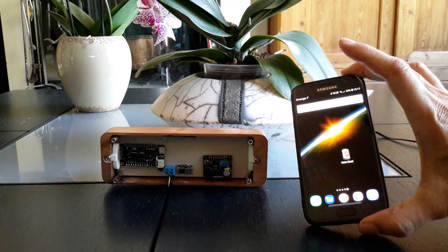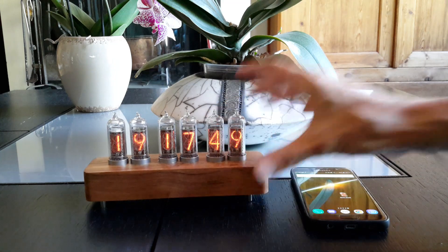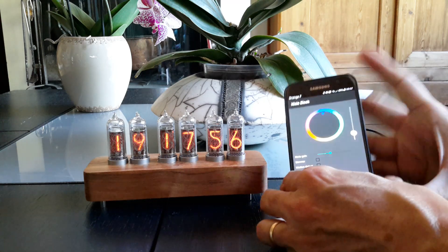I have written an application to modify the parameters of the clock. There are absolutely no buttons — everything can be done from the smartphone.